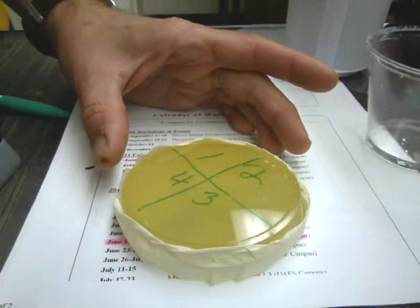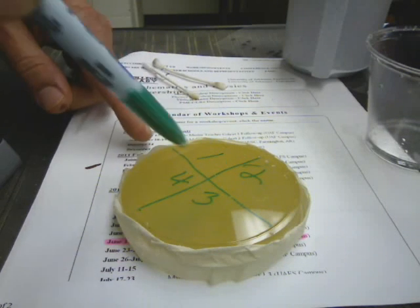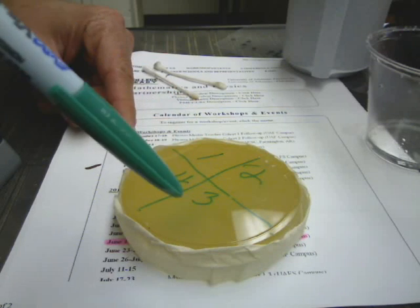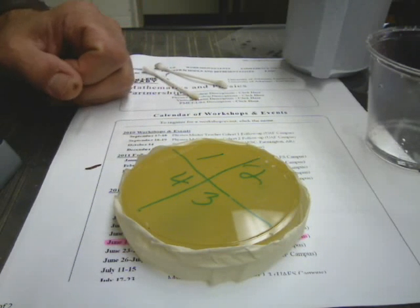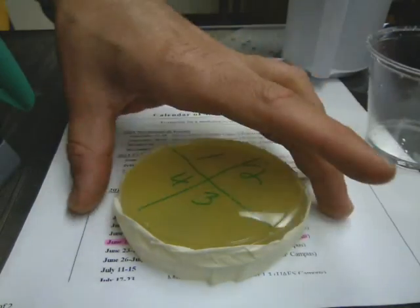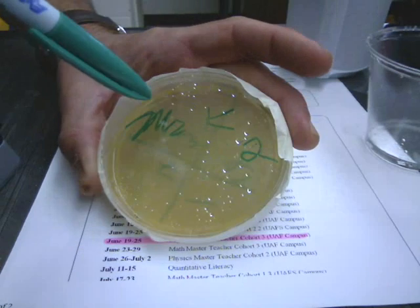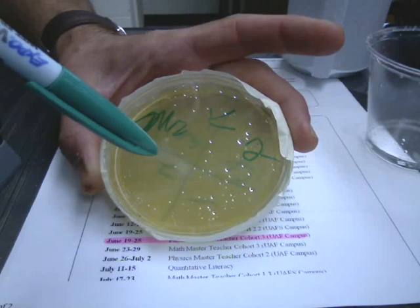What I'd like you to do first — if yours is not a divided dish, some of them are divided into fours — go ahead and divide it with a marker and label them one, two, three, and four. Then you'll have on your piece of paper something where you can record what you're putting in each zone. On the other side, put your initials of all the people in your group and what class hour you are in so that we can figure out which one is yours later.